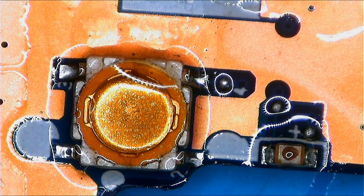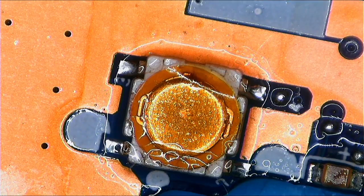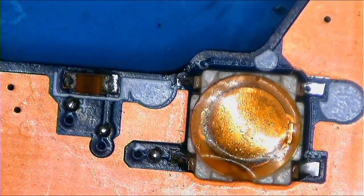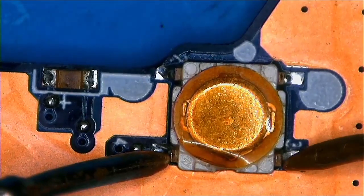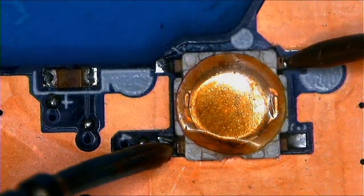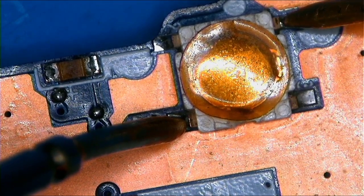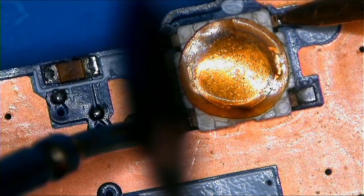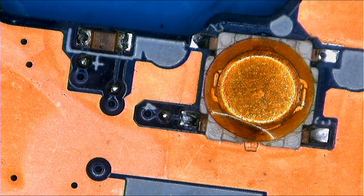First, let's clean this. What do we need? We need alcohol. To check the power button, it's much easier. You will have to ask someone to assist you. You will touch ground and positive, and then someone needs to press the power button for you and listen for a continuity. If there is a continuity, it means it's working. There is continuity — meaning it's working 100%. Let's put everything back together.